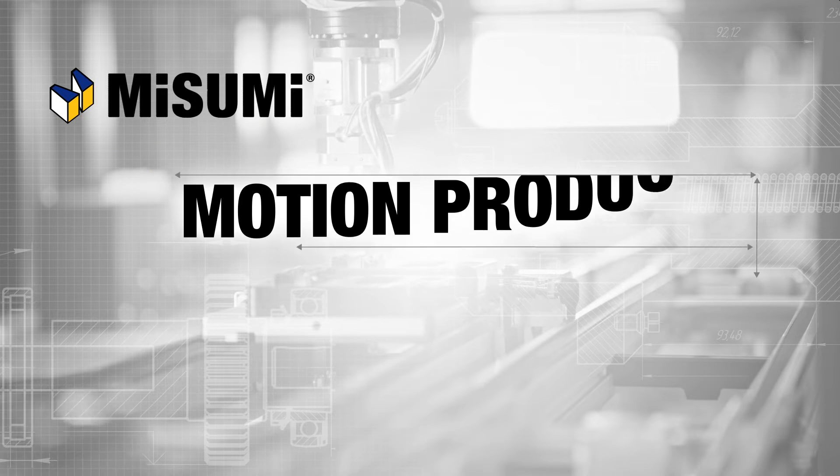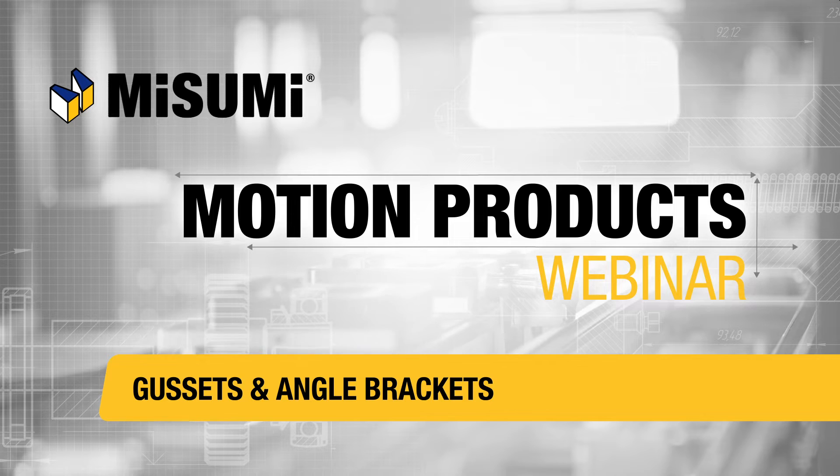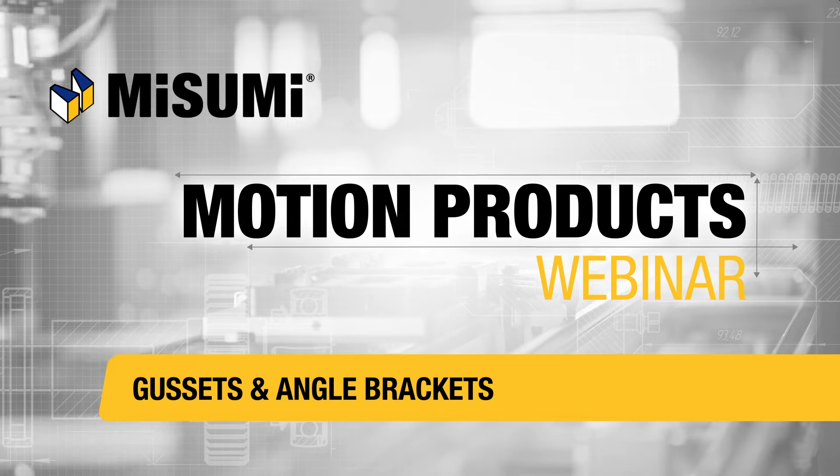Welcome to the Misumi Motion Products webinar. In this webinar, we will be discussing Misumi's lineup of gussets and angle plates.